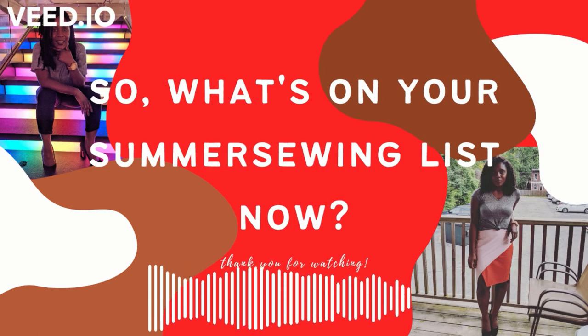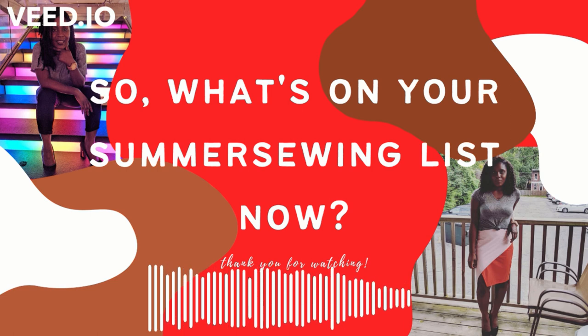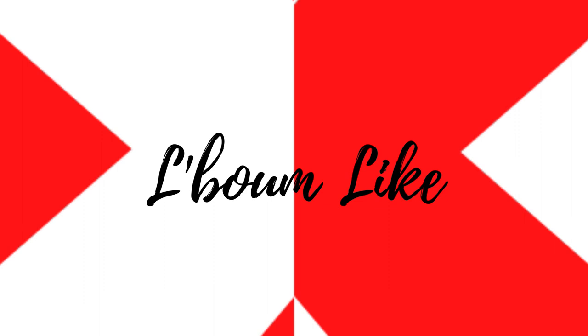Those are my summer simple sewing picks. What do you think? Maybe it wasn't as short and sweet as I thought it was going to be — I guess I do talk a lot. But I hope that I've inspired you or given you a little bit of inspiration for your summer sewing. And if your mojo is a little bit low, at least you can have something that'll be a quick win. I'll share it with you guys when I make any of these pieces, and I hope you'll share yours too. Peace.